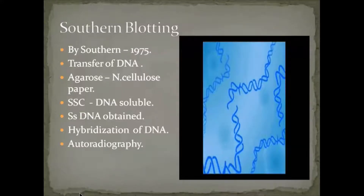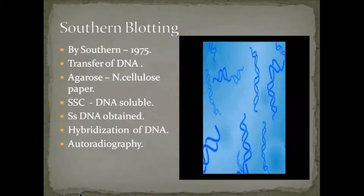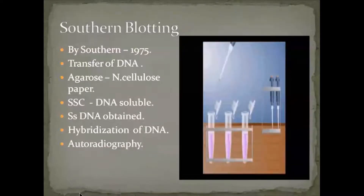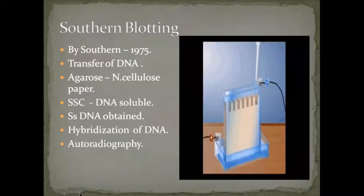Southern blotting — the name was given after Southern, the inventor of this DNA blotting technique, which was introduced in the year 1975. In this technique, DNA is hybridized after being transferred using the southern blotting method.